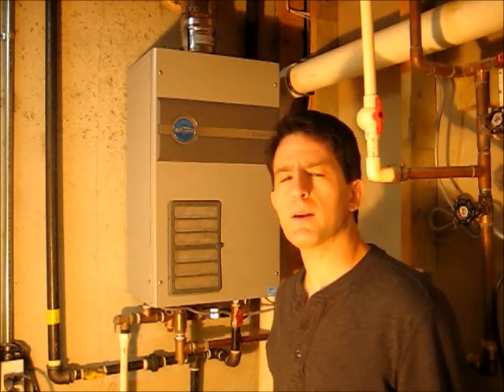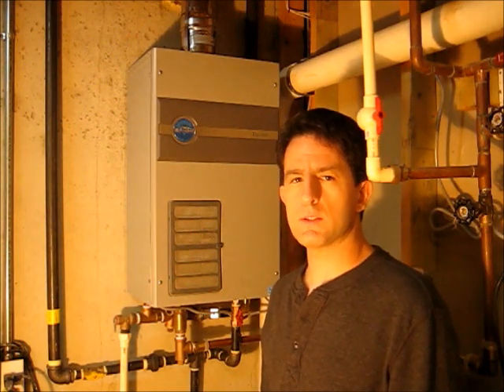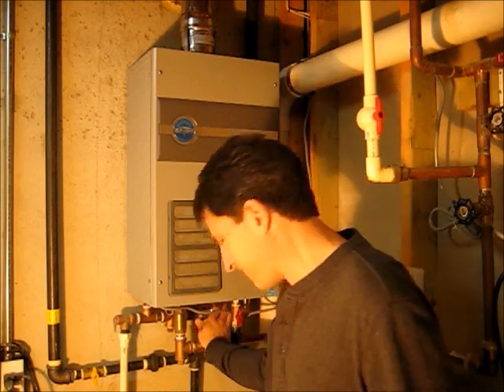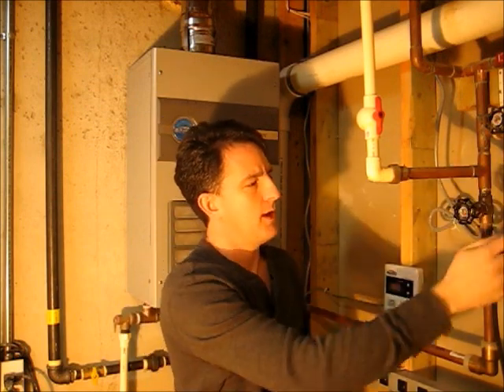I did that in my last video. Today, the factory also recommended that I take this apart and clean the burner, and that's what I'm going to do today. I'll start by turning off the gas, the hot water, the cold water, and the electric.